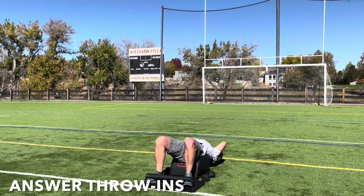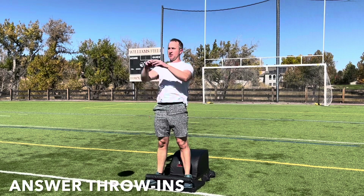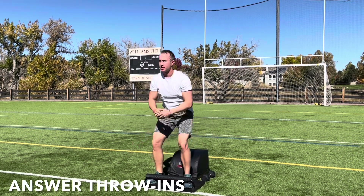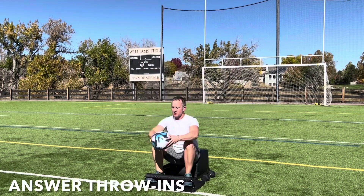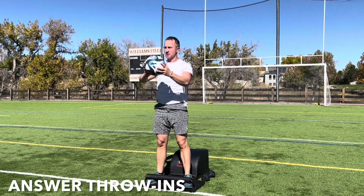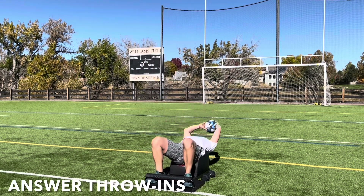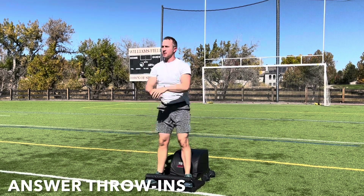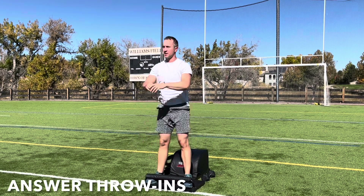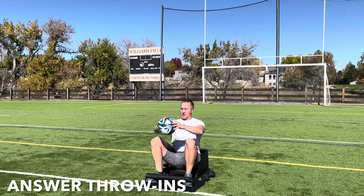Very mindfully take a seat on the answer. Set the weights down, pick the ball up. It's time for round three of our answer throw-ins. Get a full sit-up on the inhale, lean back, lengthen the spine, reaching the ball up over your head. Exhale, engage the core, come forward through the answer movement, throwing the ball to your teammate. Catch it, and then repeat. Inhale down, lengthen. Exhale up, strengthen. Focus on the breath, focus on the movement. Keep going, you're doing great.